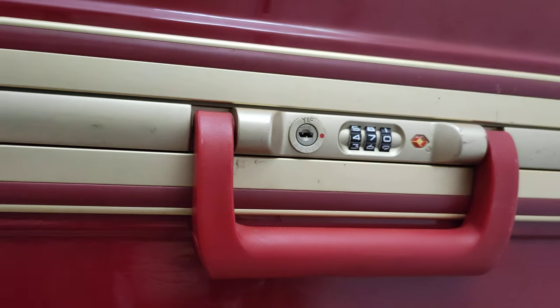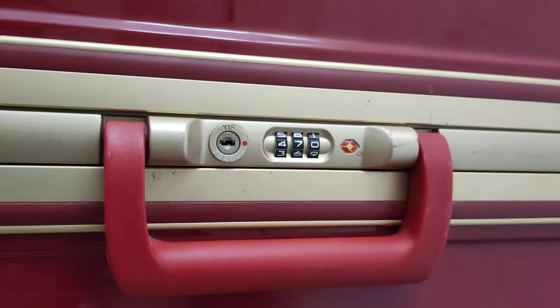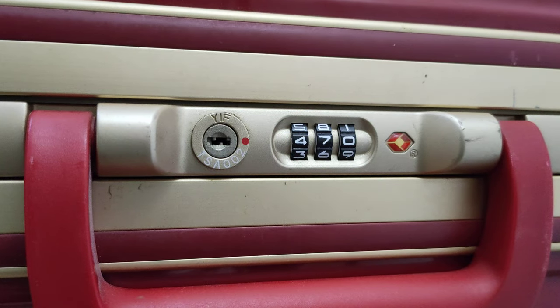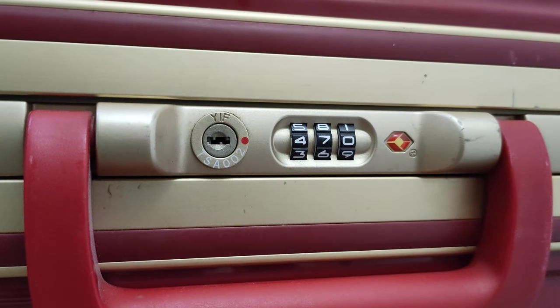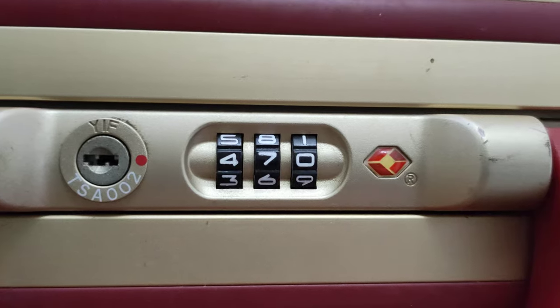Of course, if you have the TSA key, you stick it in there to unlock it. I've never tried going to the airport to see if they'll unlock it for me. But I have seen some people downloading the 3D files off the internet to print their own key. Another option is going through all the possible combinations — there are a thousand, and statistically you only need 500 on average. And today we're going to talk about a different way to do this.